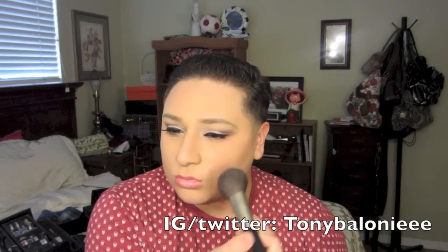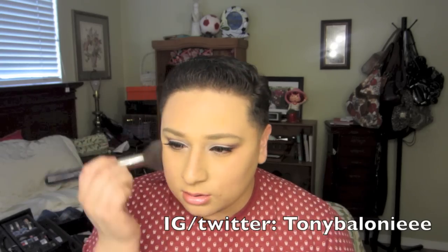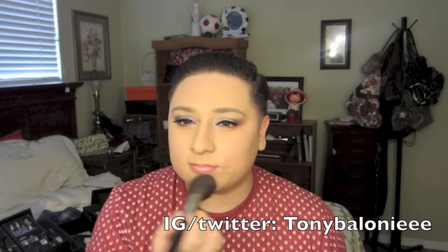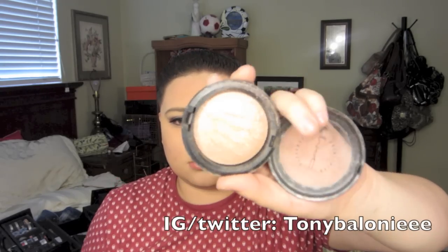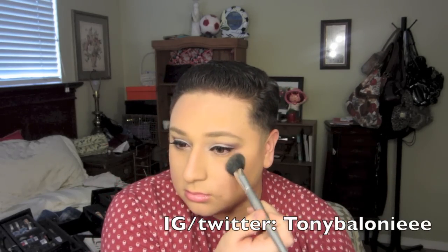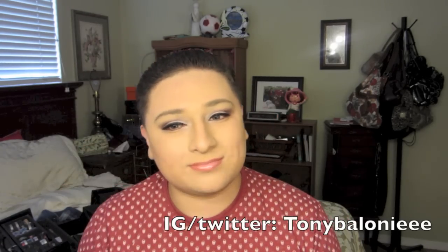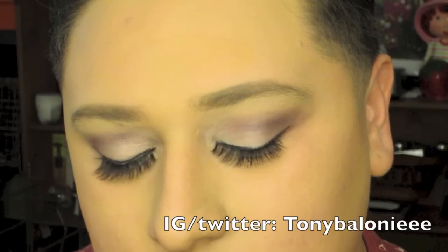Now we're gonna go in for blush. You can use a peachy pink color — I feel like a peach color would be a lot better, but I went with a pink color; I should have gone peachy. I'm just applying that all over the face. Now I'm applying a little bit of highlight — this is Soft and Gentle by MAC. Be careful with this, guys: if you do too much you can look a little greasy or oily, so I just did a little bit because she looks really glowy.